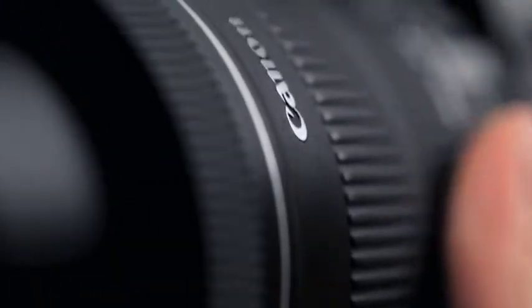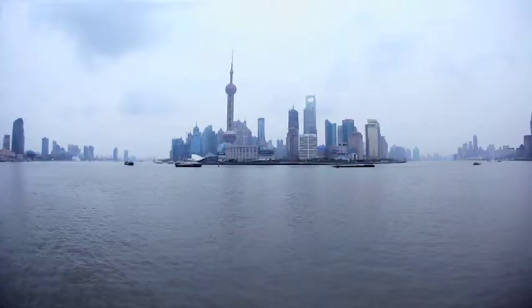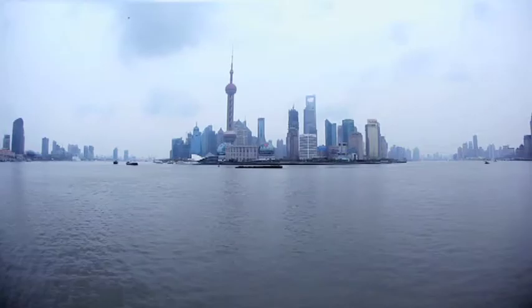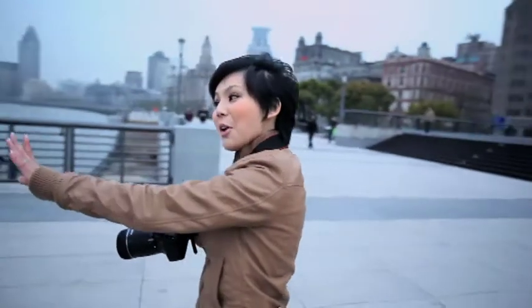But apart from the brightness of your picture, aperture also affects what we call depth of field, which is basically the focus relationship between your background and your subject. We have the beautiful skyline of Pudong and a friend who wants to prove she's been to Shanghai. To have everything in focus — both the background and your friend — we need a wider depth of field, which is popular for most landscape shots.